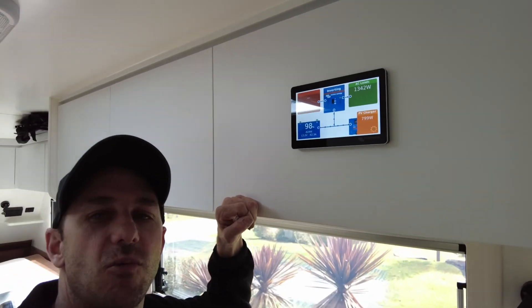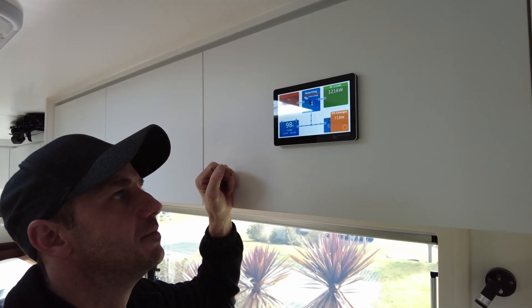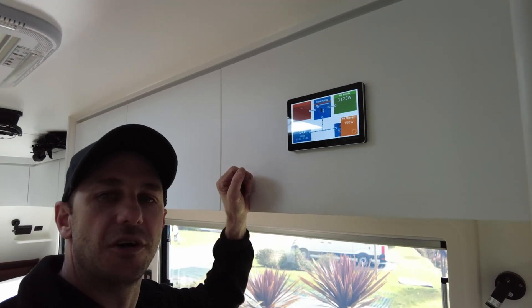1500 watts of solar and 945 amp hours of lithium — a big setup for this Titanium Hardcore. Hope you enjoyed that. Like and subscribe and I'll keep the videos coming — more build rundowns to come. We've got so many things booked in for the next year. I'm actually off on a trip for three months next year to WA, and I'll try to do a video blog on that with the family. Enjoy, stay safe, be well.